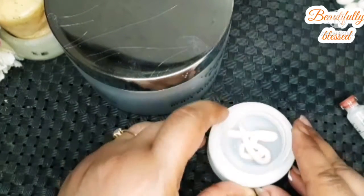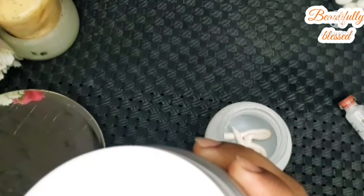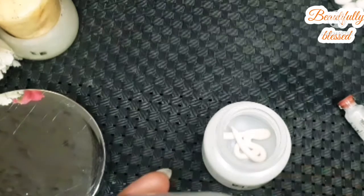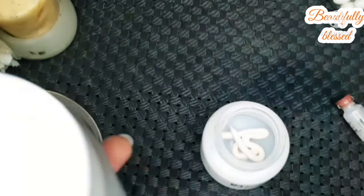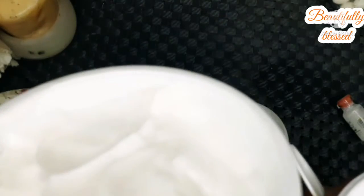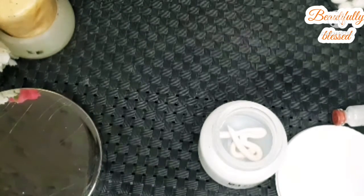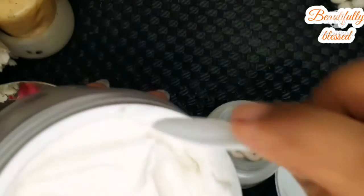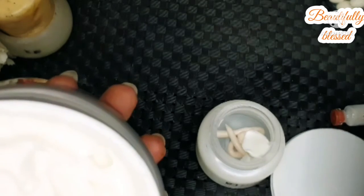I have Pond's as a base, and now I'm also adding the body butter by Beautify by Amna. This body butter is meant for the body, not the face, and it's a big jar of 300ml. It has a strong scent, so we will take just a small scoop because it is going to be a bit thick and heavy.